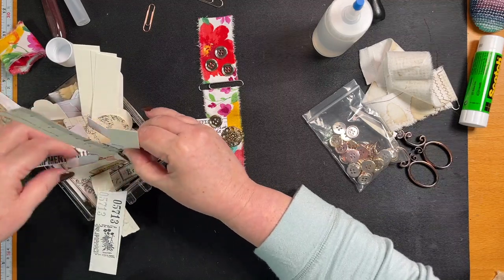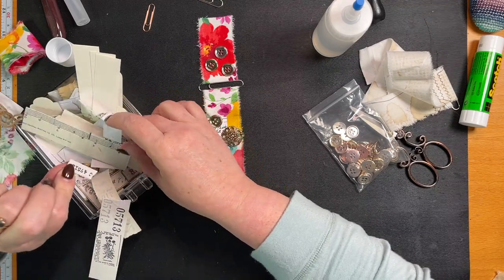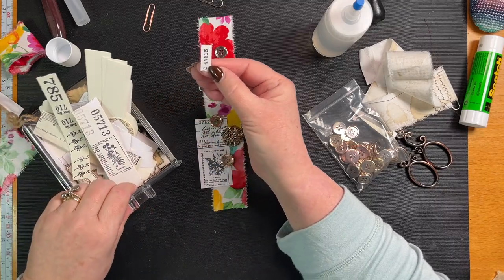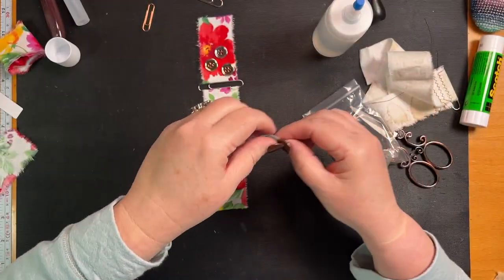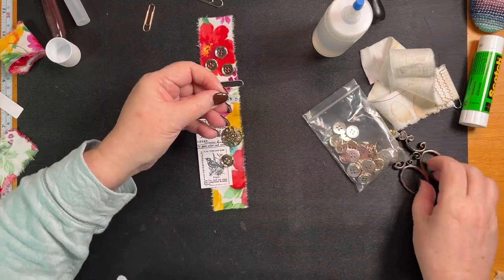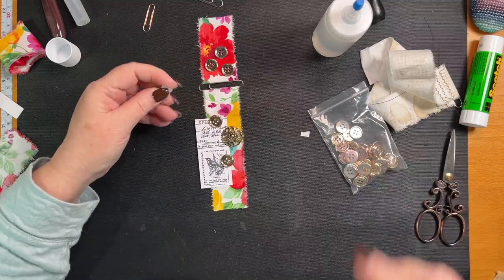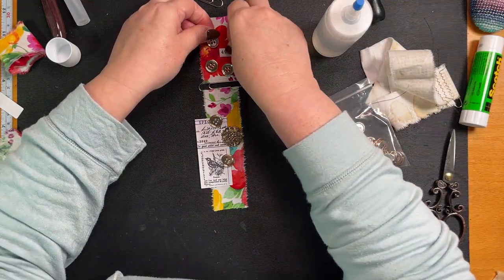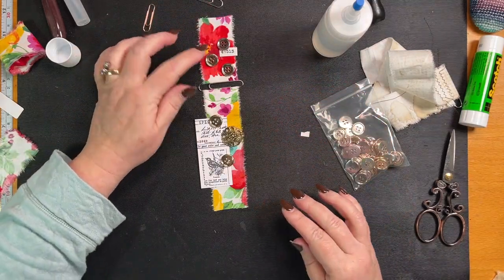Here we go — this is exactly what I want. Now we're going to have to do some arranging. It's got a C that's half torn and I'm just going to go like that. I'm going to put that over there. Too many buttons — let's take some down.